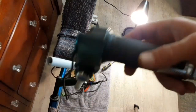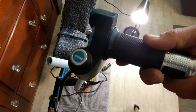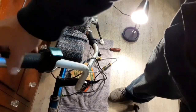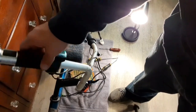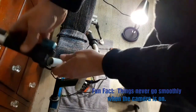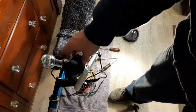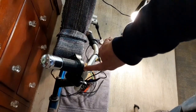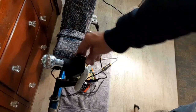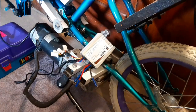The throttle is pretty simple — I got the throttle right here. This is the nice one I picked up with the voltage gauge and the on/off switch built into it. It just slides right on — twist this bolt out far enough, there we go, slides right on there. There's an allen nut to tighten it up and it'll hold it right there.